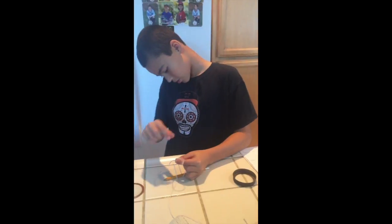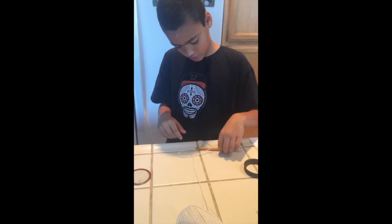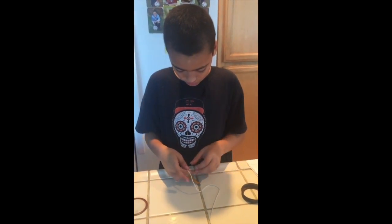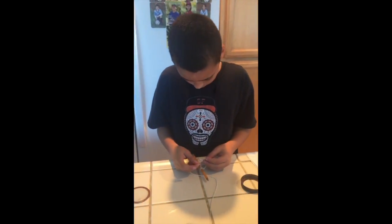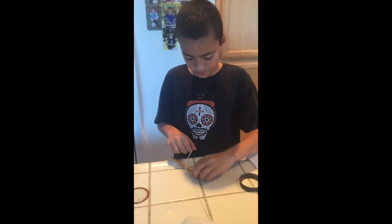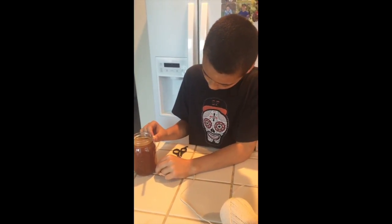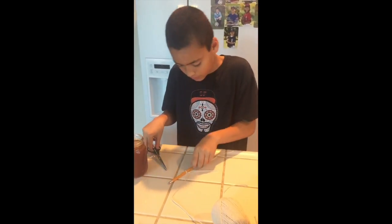The next step is you've got to tie the string to the middle — around the middle of the pencil, with a knot. I'm going to do two knots, just to be safe. Then you need to cut the string to be a little less than the size of the jar. About right there — there we go, and that's finished.